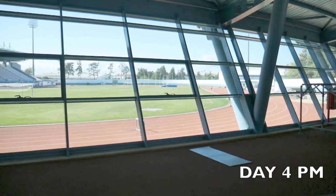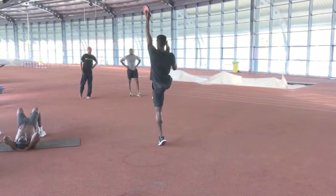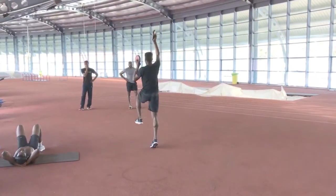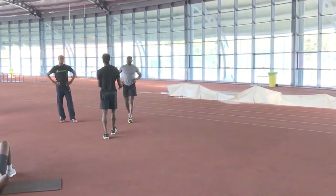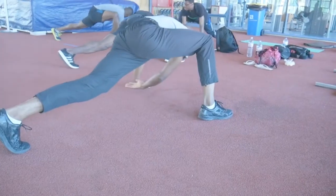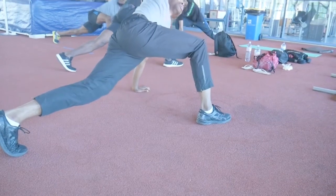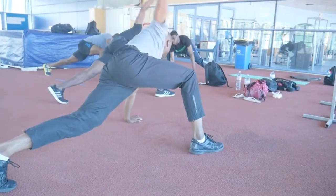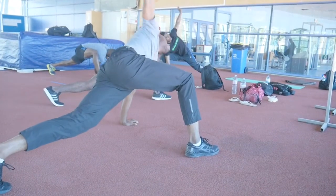As on day three, we returned to the track four hours later for our second session of the day. This was a strength and conditioning one and specifically involved weights. For this session I took a back seat and allowed Jonathan to lead it — he's been training with Performance Ground in London specifically for his strength and conditioning workouts. So here he's taking the guys through a specific warming-up process.